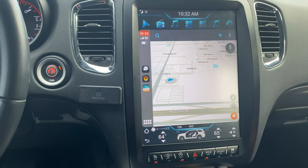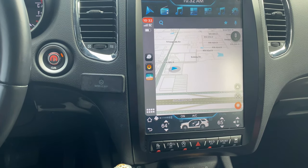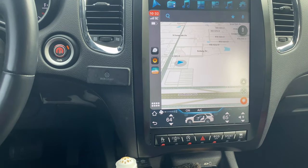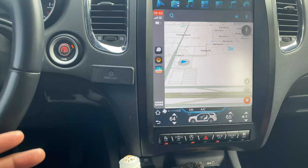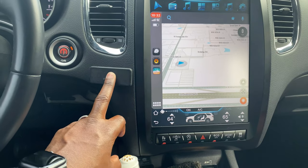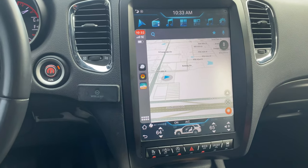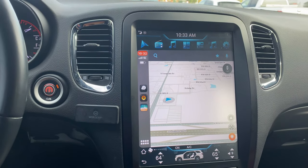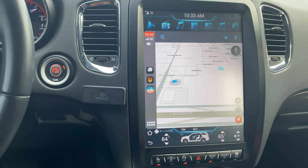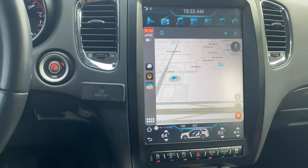With wireless CarPlay it works probably about 90 to 95 percent of the time. The main issues are: connection time can be anywhere from 15 to 30 seconds sometimes, and even with my phone right there I occasionally get choppy audio. Other than that it works as you'd expect CarPlay to work. If I were to suggest it though, I'd probably go with the regular wired CarPlay option so you can plug in your cable.